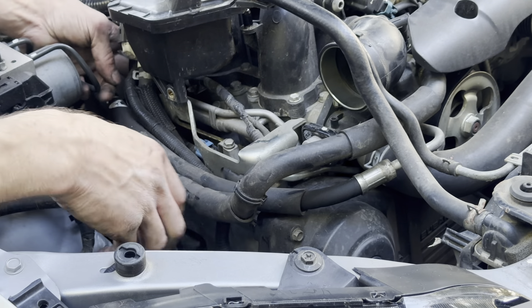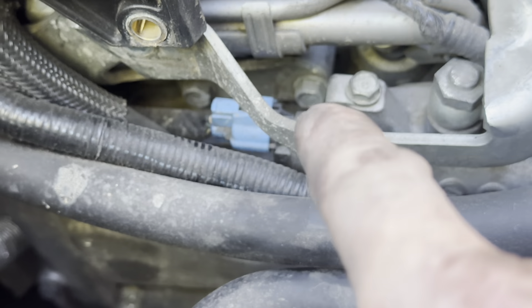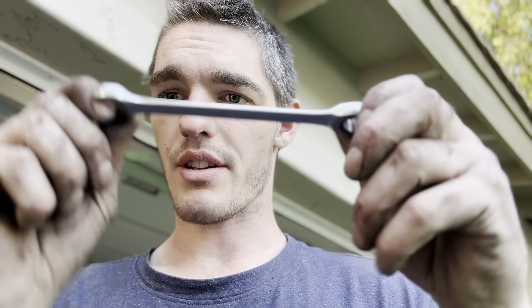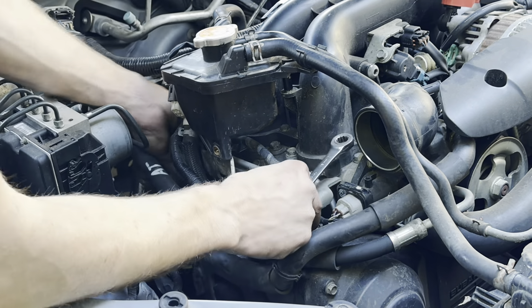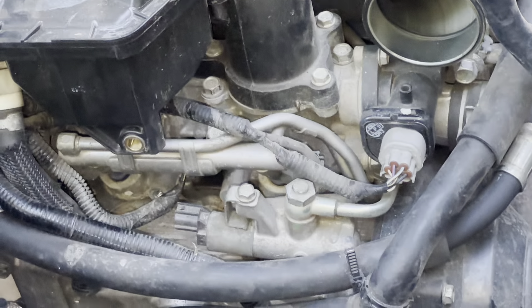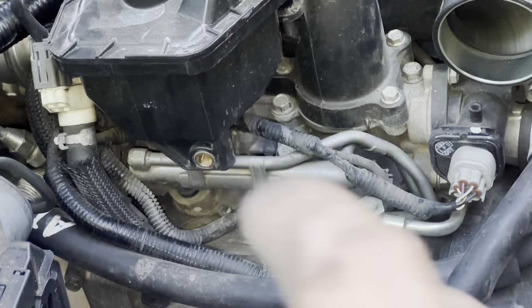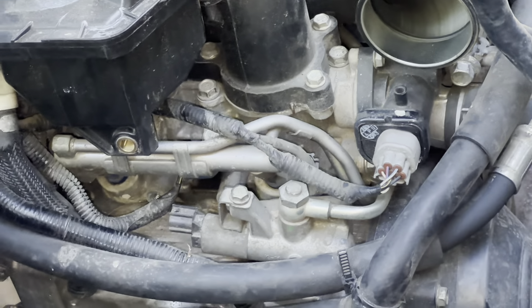I believe on the back side there are two bolts - one there and one there - that we have to remove. You just have to get a long extension and a 12mm and get those both off. To get the back one loose I had to stick this along it and just pop it loose. I took off the crank sensor and the oil control valve. Once I got the stupid plate off, I've got one bolt to take off, then loosen this line up. I'll have to move this TGV motor if I'm not mistaken - take that bolt out and then the one below it and I can get these two injectors out.